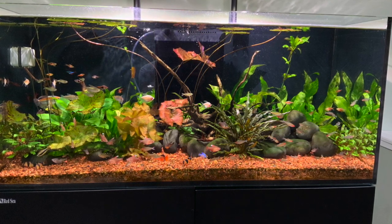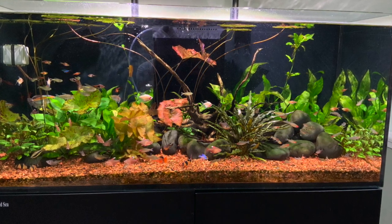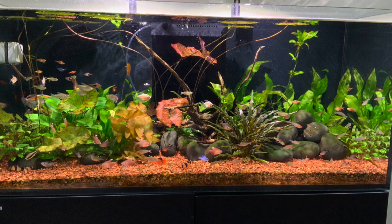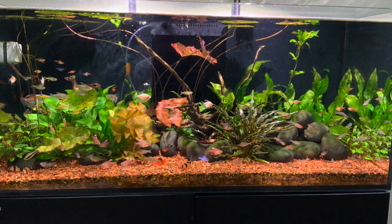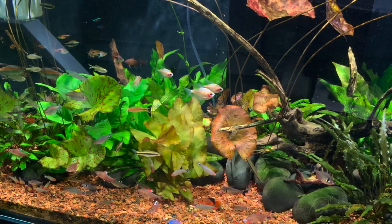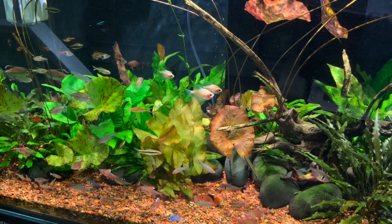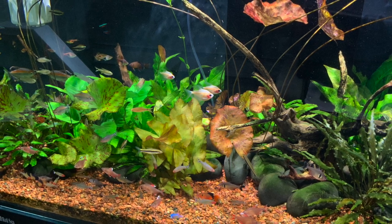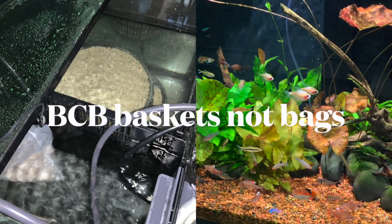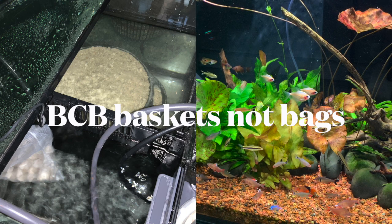This is what it looks like and, as you can see, it's doing quite well. He's using two Kessil tuna suns on top of it. He had different lighting before but it wasn't quite right, so he switched to the Kessil lighting and he seems to have liked it. For a tank that's well over a year old, look how nice the plants look, look how well everything's doing. It's another tank that uses a plenum and some BCB bags in his sump.